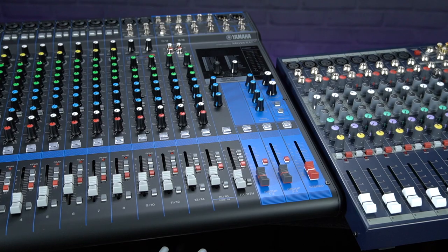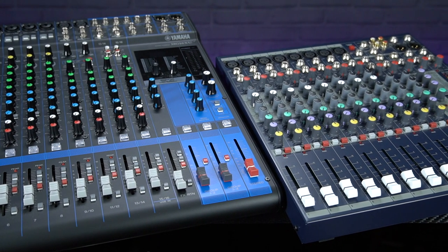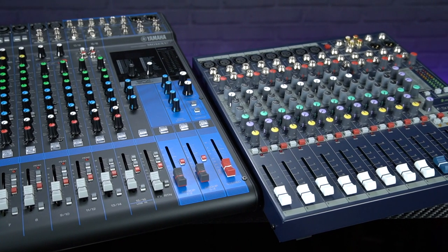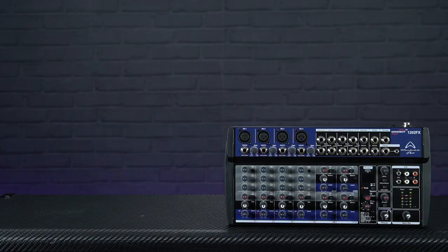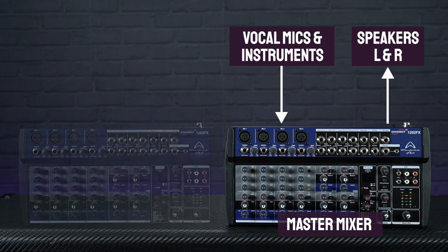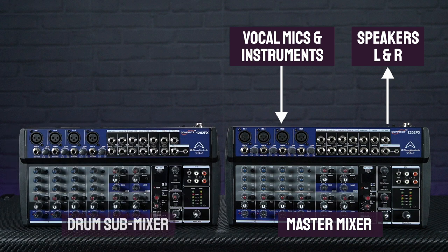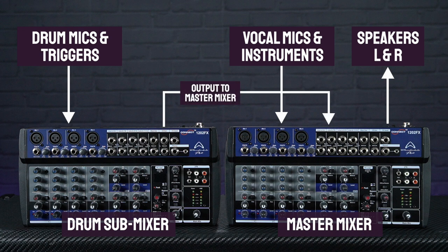In terms of the mixer to connect all these mics to, we do offer a huge range of options here at PMT, with popular mid-size mixers including the Yamaha MG16 or Soundcraft EFX8. But to make this PA bundle as affordable as possible, we're going to recommend something a little unconventional: linking up two of those Wharfedale 1202 mixers. The idea is that one unit is used as the master mixer for the vocal mics, radio mic and any other instruments such as acoustic guitars or keyboards, with the master outputs going to the speakers. The second mixer acts as a sub drum mix, with all drum mics connecting to this unit — the XLRs providing phantom power for the condenser mics — and then the outputs of this submixer connect into a spare stereo line input on the master mixer.